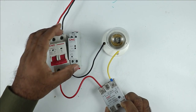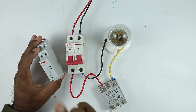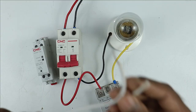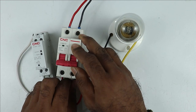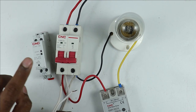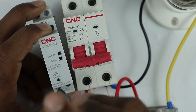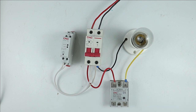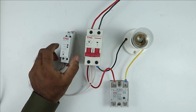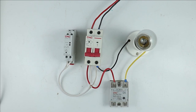Now I have to turn on this relay using this Wi-Fi controller. I am providing input power supply to this Wi-Fi controller so that it turns on. I am taking two wires and connecting both with the output terminals of the MCB — one wire with phase supply and the other with neutral supply. This power supply goes to the Wi-Fi controller, which has L and N terminals. Now from this Wi-Fi controller I need to take output power supply and provide it to this relay. But one problem occurs: to turn on this relay we need to provide DC power supply, and the Wi-Fi controller here provides AC power supply. This means we have to convert AC into DC, so we have to use an SMPS.